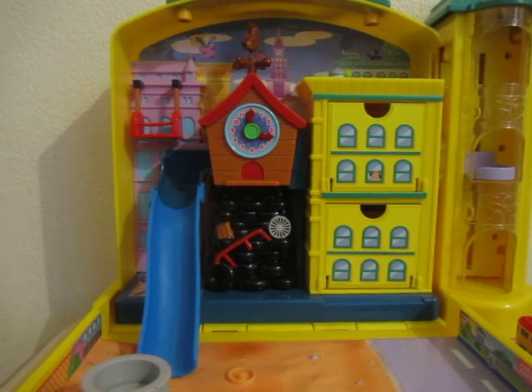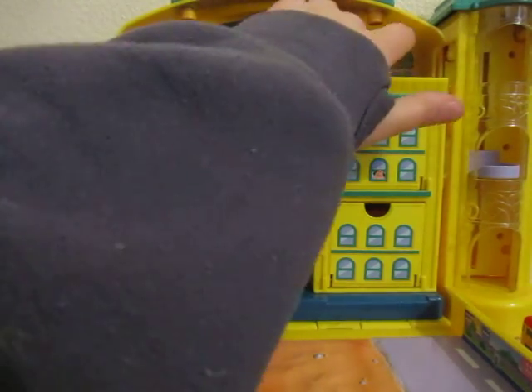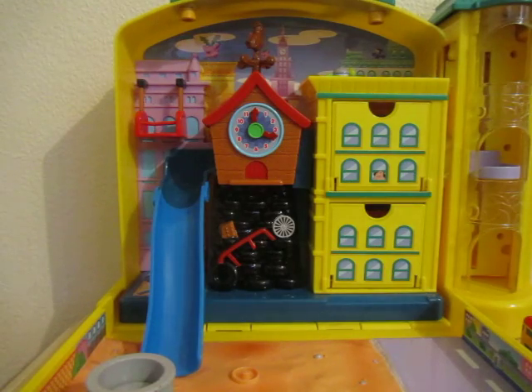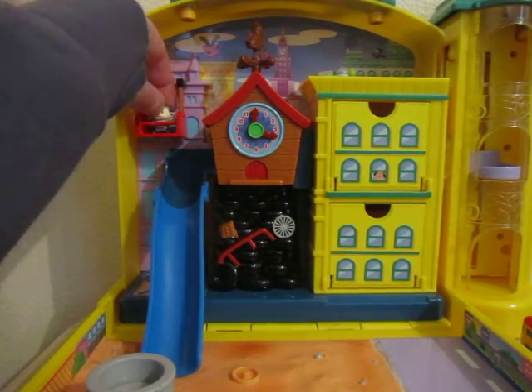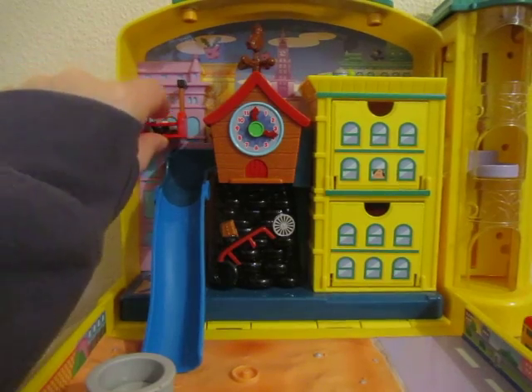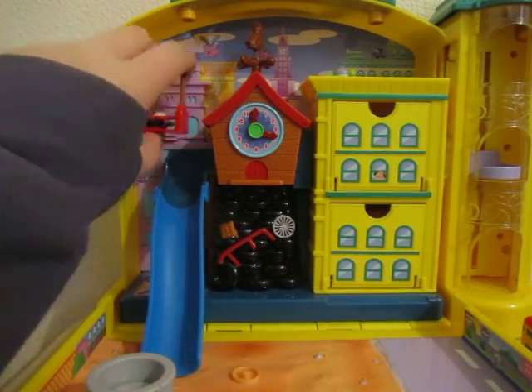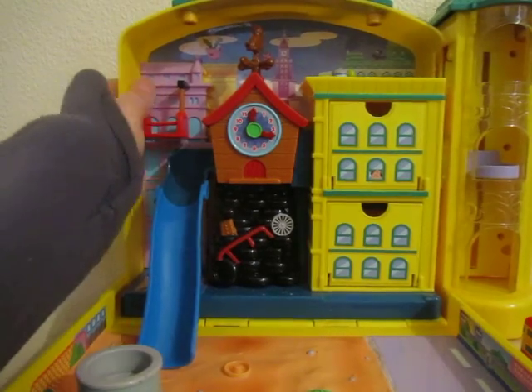We'll zoom in so you can see the back area and all its detail. It's a very colourful set — there's a lovely decal in the back with a nice little cityscape. It's got some flying Hoppips, a Murkrow, and the clock tower in the back which I believe featured quite prominently in the film. There is also a little platform where you can actually put your window-washing Meowth, though unfortunately the bar on mine has snapped.